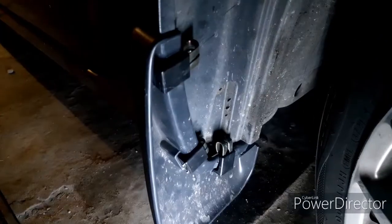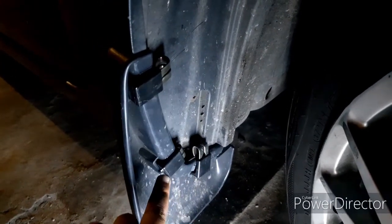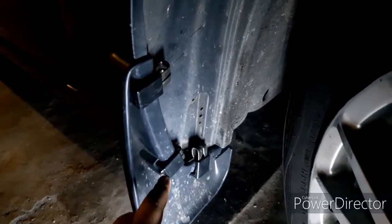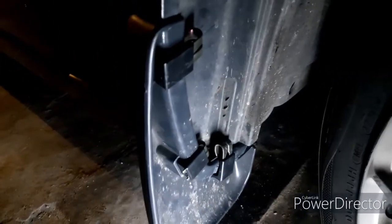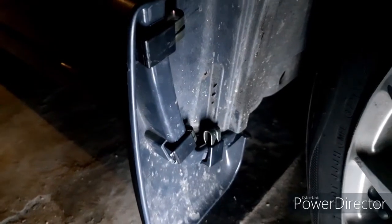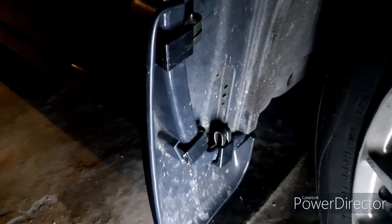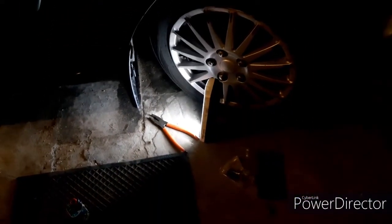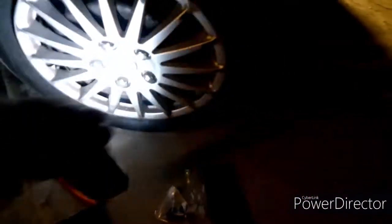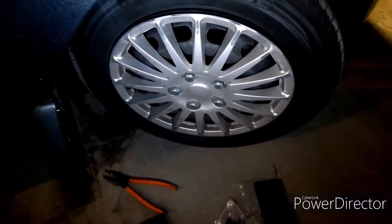Once you're done, it should look something like this. The metal clip goes through the plastic bracket. I still need to push these ones down to lock them in place, but that's how you mount them with the OEM hardware. Let me just clip these ones down and then get these hubcaps removed and get the OEM forward ones on.